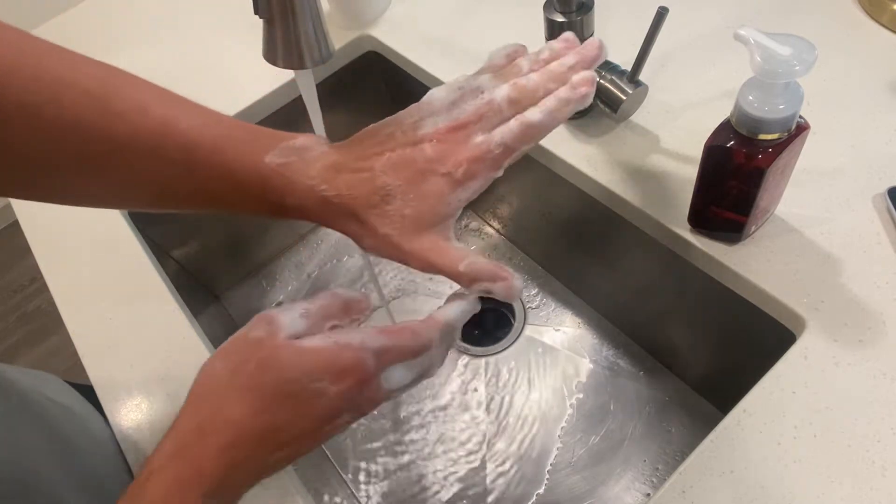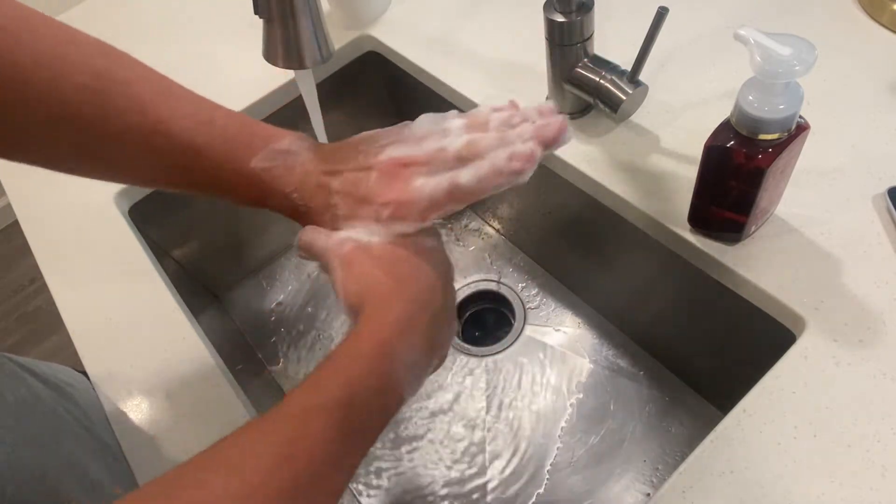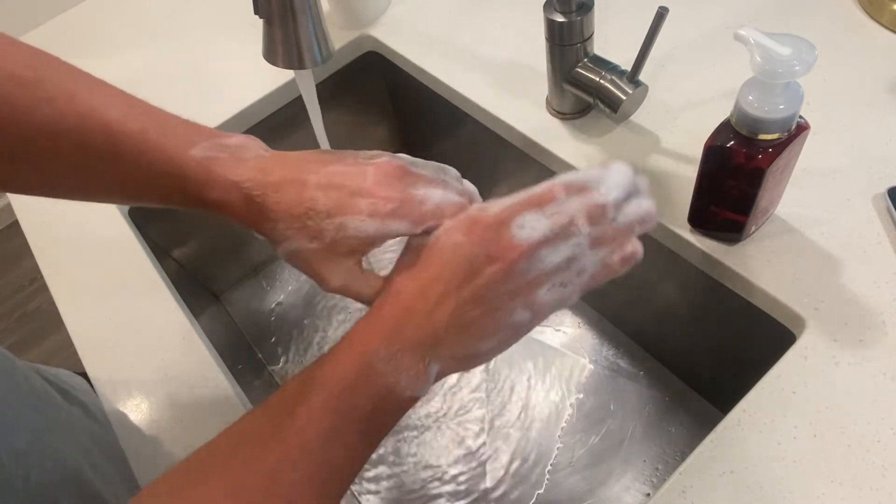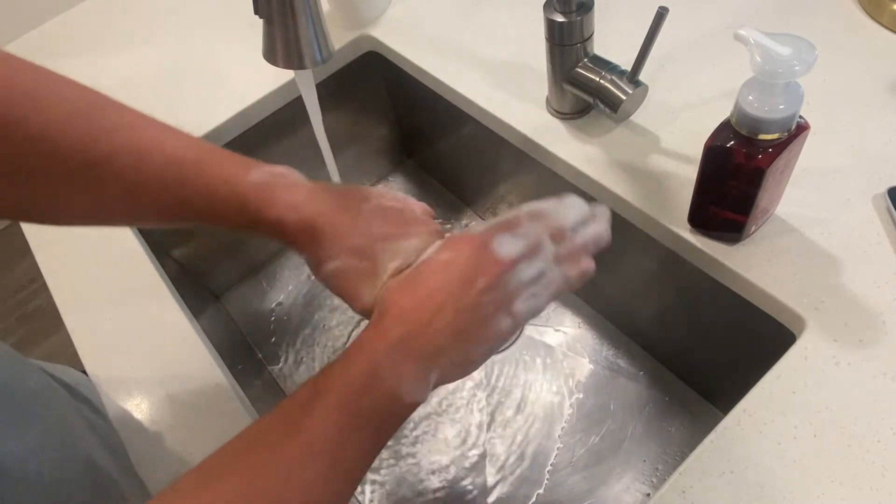We're gonna make sure we get our thumb, so we're gonna clasp our thumb with a rotational motion here. We're gonna switch hands, making sure that we get our other thumb in there.